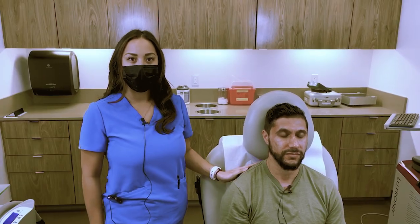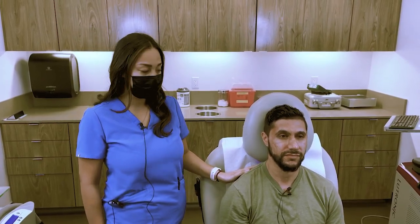Today we're treating him — he does have some acne scarring and some retexturing he wants to take care of. He's been numbing for at least 30 minutes. We recommend 30 minutes to an hour because this can get pretty hot during the treatment. I've wiped him off and we're going to get started now.